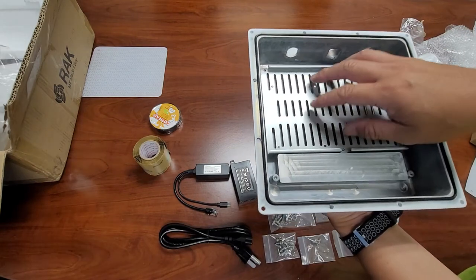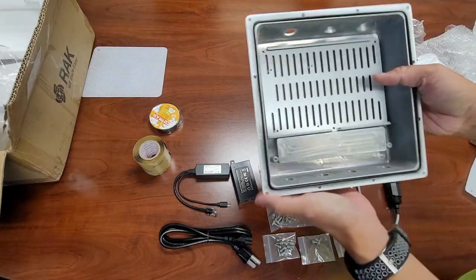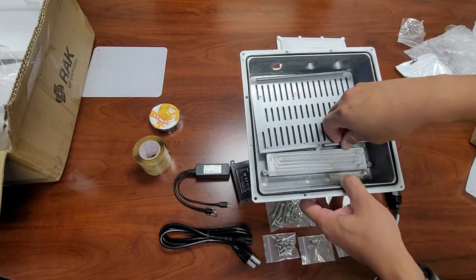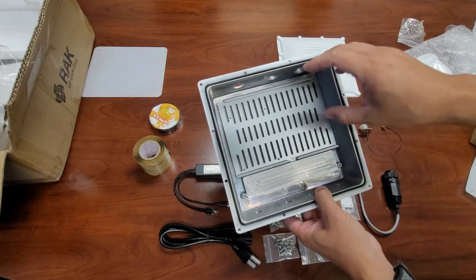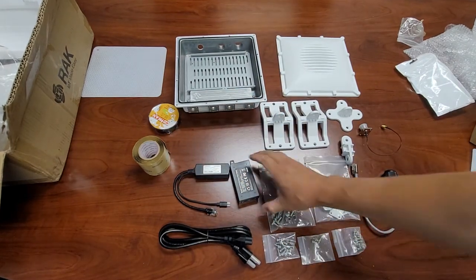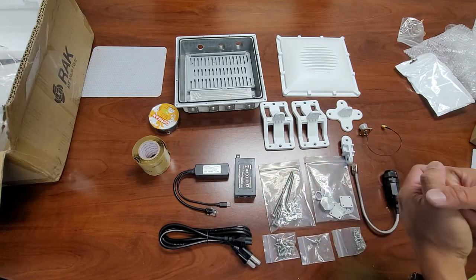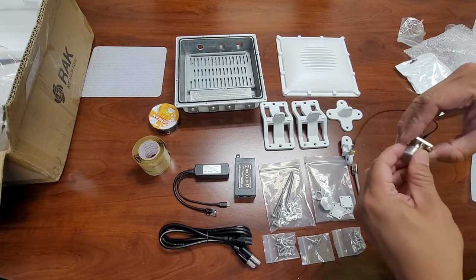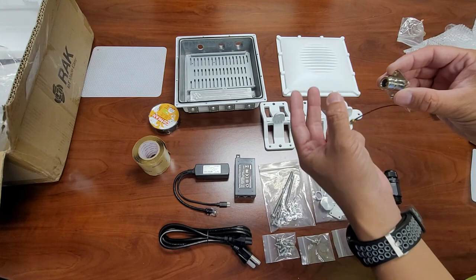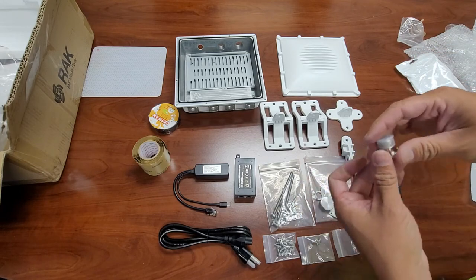Any heat that builds up on the plate gets transferred to the outdoor enclosure's large aluminum block, so it looks like a well-built cooling setup. I haven't tested it yet, but with metal-to-metal contact it just looks solid. The Rack hotspot bolts directly to the plate — it's really plug-and-play. It comes complete with the PoE injector, splitter, tape, and all the hardware. All you need is your Rack hotspot miner, and with the N-type antenna adapter you can mount your antenna directly to the enclosure without running an extension cable.